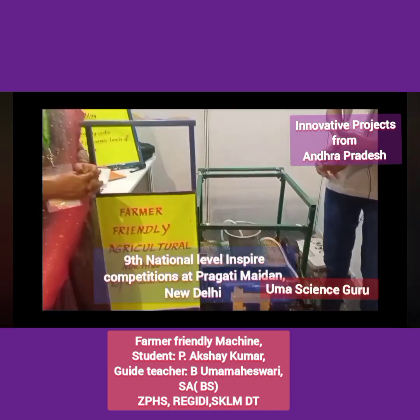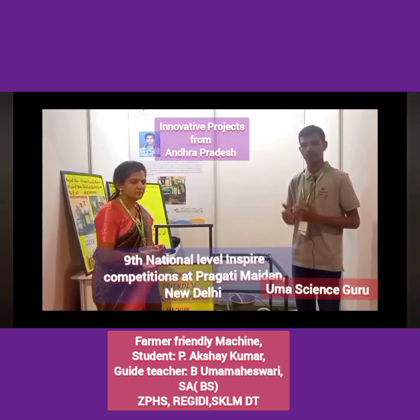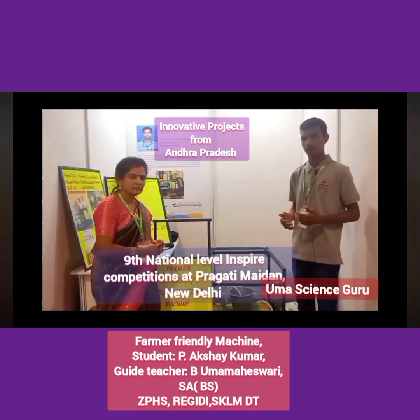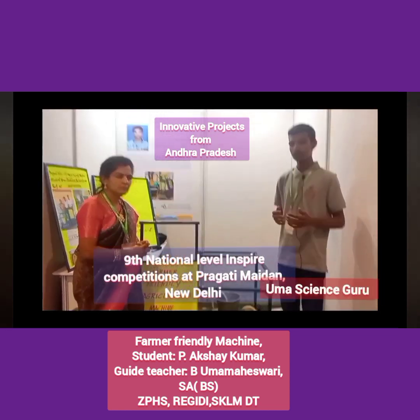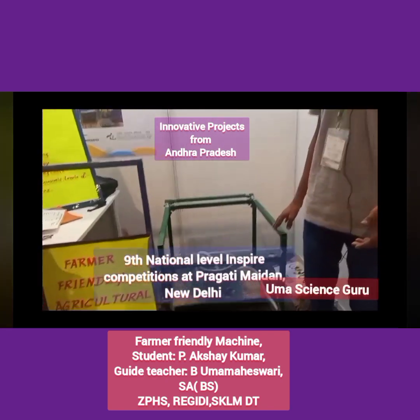Farmers are the backbone of the Indian economy. In the agriculture sector, there is a lot of field work for the farmer, such as weeding, sowing, fertilizing, etc. I observed the hardships of the farmer while they are farming fields. To overcome all of these problems, I specially designed an innovative multipurpose machine — that is the farmer friendly machine.